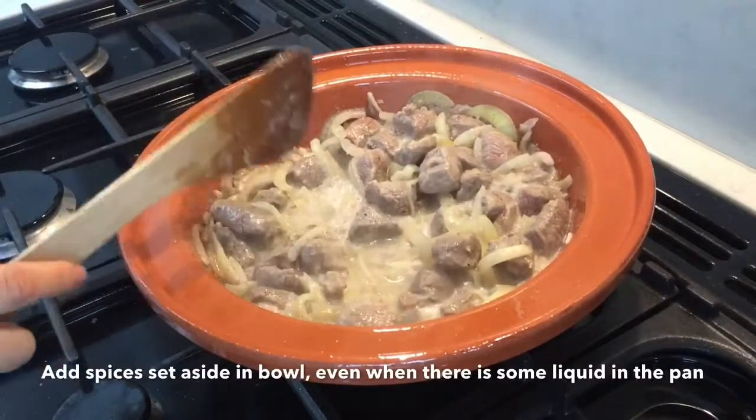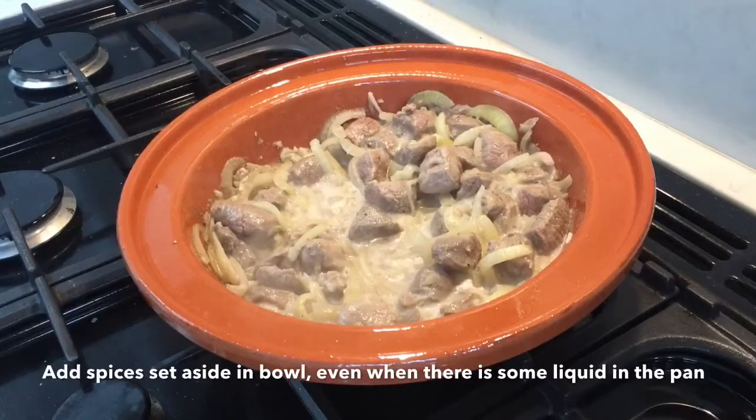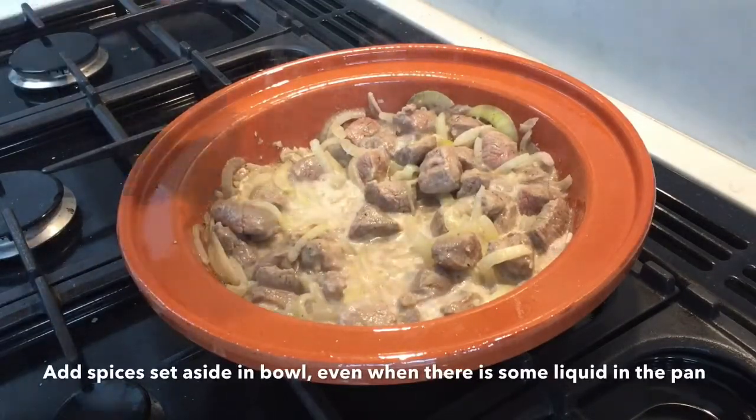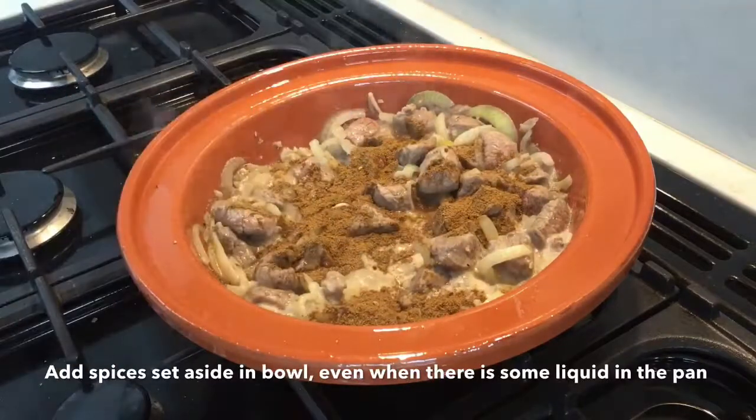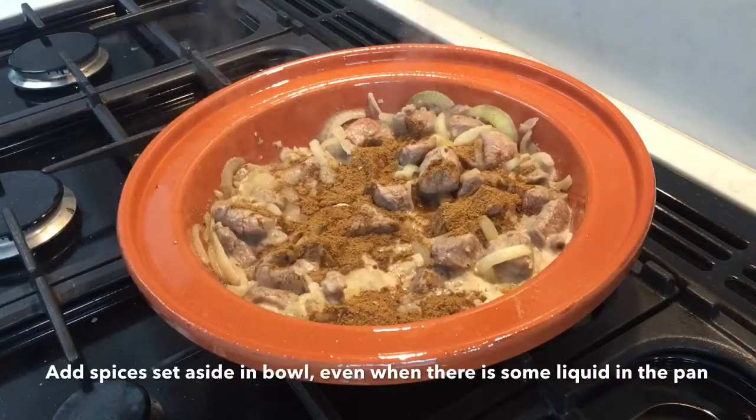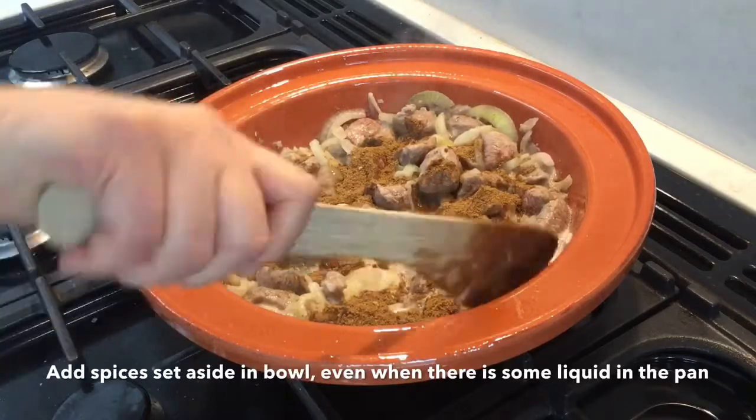As there is some liquid in the meat stew, add the spices set aside in a small pot and stir well. Make sure that it's coated well and we'll check the seasoning later.